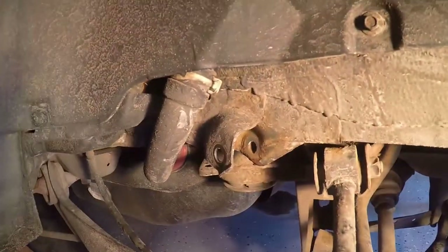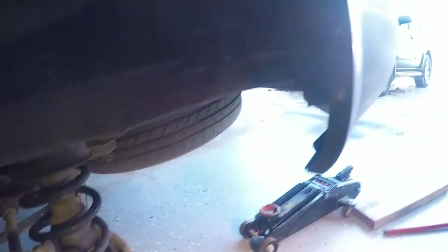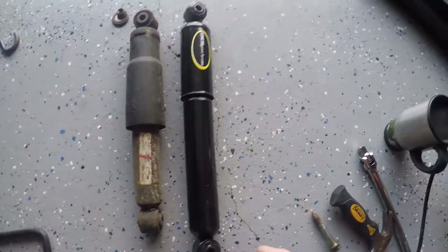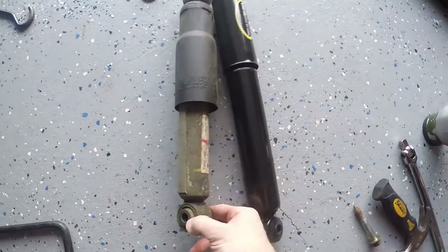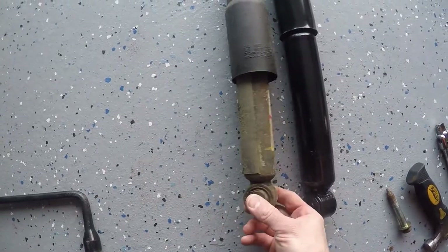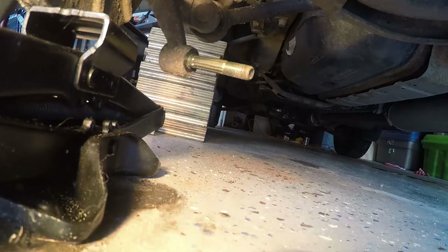Not a whole lot of difficulty in this — in fact, about 15 minutes and it was off. You can see the attaching point where the top bolt goes through, and down at the bottom you can see the attachment for the nut. Here's a quick side-by-side of the old Honda shock and the new Monroe shock. These Monroe shocks were $60 each — I got them on a 25% off sale so I got both for $120, and I got the torque wrench for another $60.